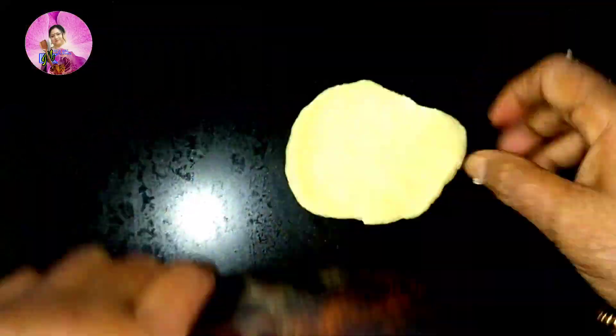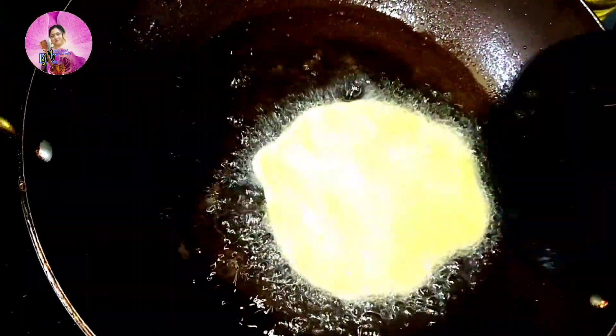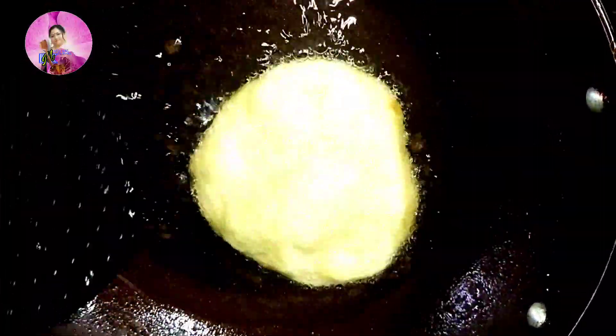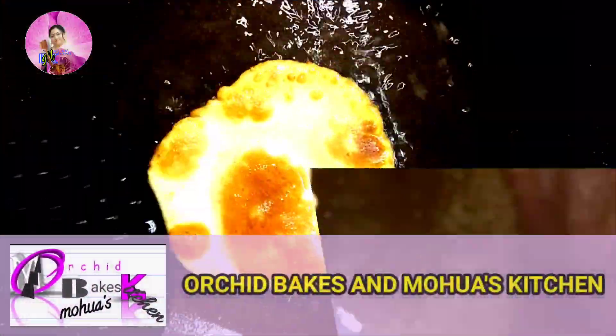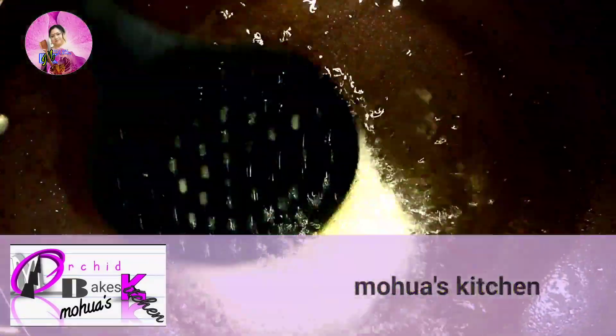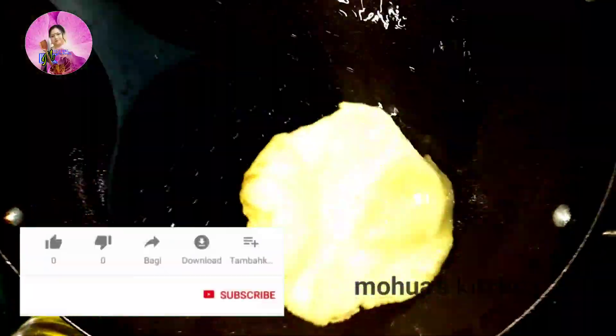Just roll it like a puri size and fry it in hot oil. It's very tasty! For those who don't like jackfruit due to the odor, make this puri and have it — you will not find any sort of odor or smell in these puris. Serve with hot adrak wali chai, or ginger tea, and it's amazing!